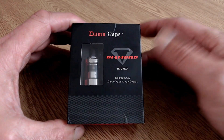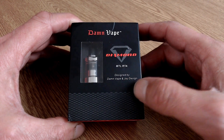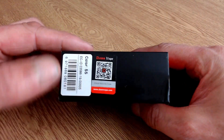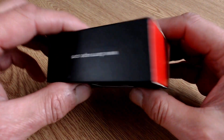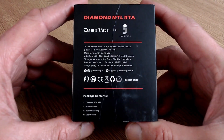Let's have a quick look at the Damvape Diamond MTL RTA. Here's the box — the top says 'Damvape Diamond MTL RTA, designed by Damvape and JDesign.' One side has nothing, the other side has a little barcode. Mine is stainless steel. There's a Damvape QR code and a scratch-and-check panel. The back has Damvape's address and a few details.